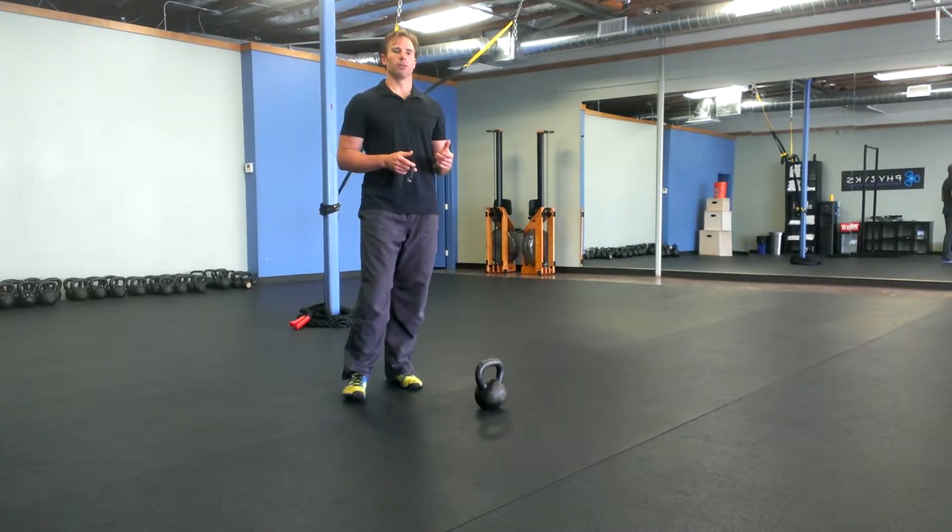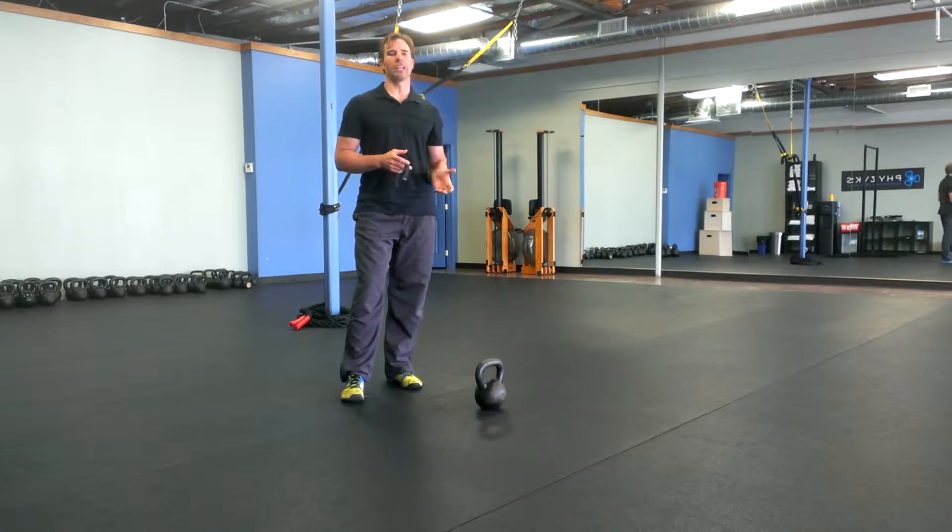The body weight section in this can be any body weight exercise you'd like. I'm going to do a few within the minute just to give you some ideas of what to do. You can do all the few ones that I do, or you can just stick to one and do it for the entire minute.